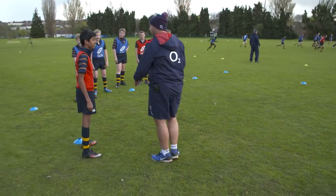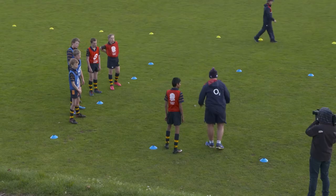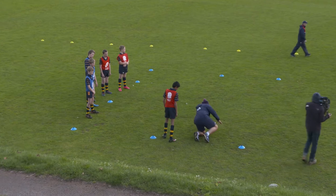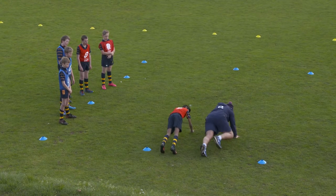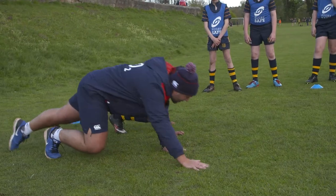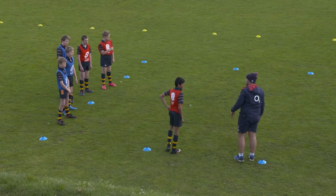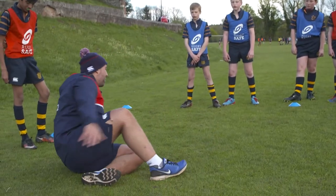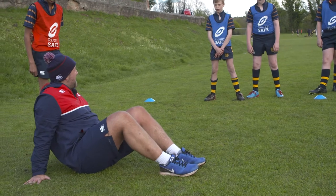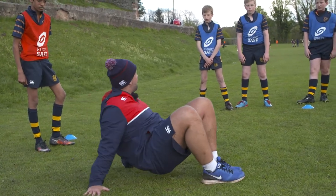We're going to ask you to do one movement first of all, and that's going to be what we call an animal walk. So in your position, you're going to get onto your hands and knees, come up off your knees, move forwards, and bring your legs up and just walk in that position. The second movement we're going to get you to do is what we call a crab walk. For that movement, you're going to bring your body up and move, pushing your arms and your legs forward as you go.